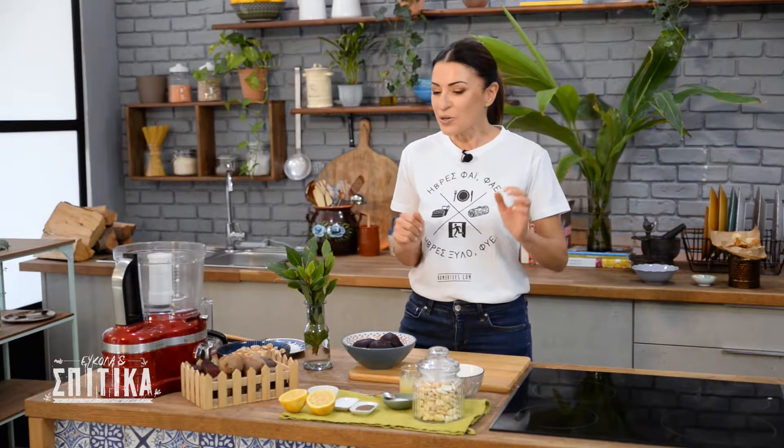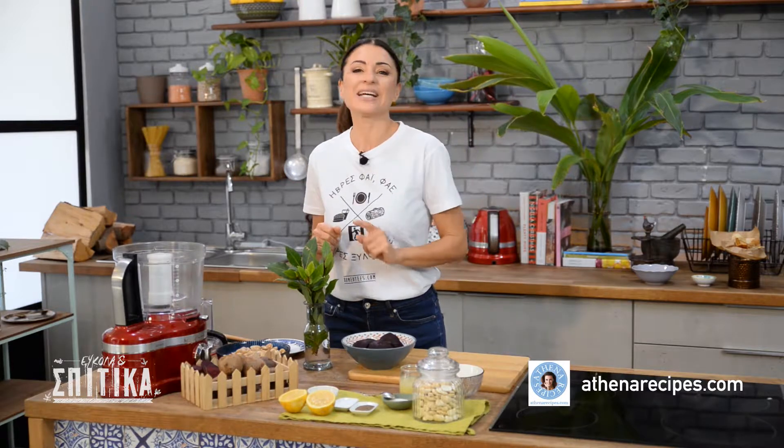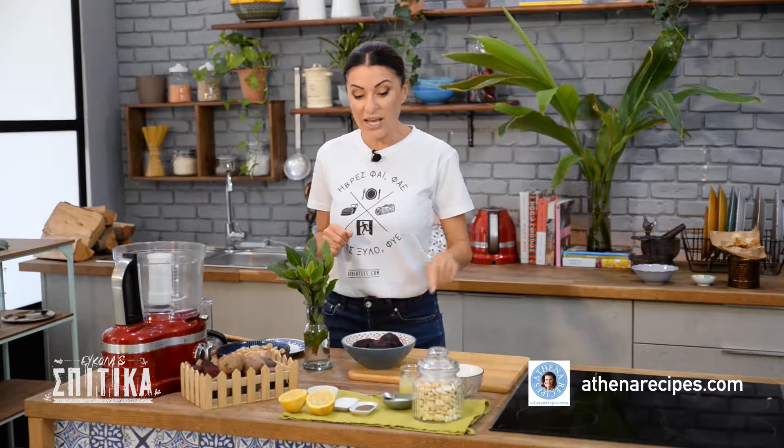We start with a very beautiful hummus, which we will make this time with giant beans. We will use beetroot and the tahini, which makes a very beautiful hummus that I am sure you will love.